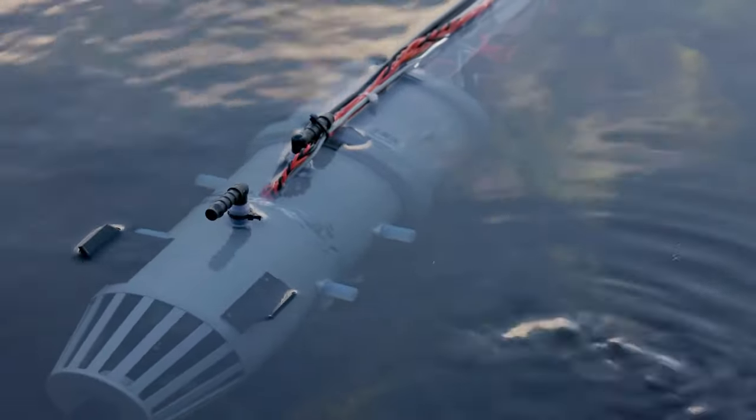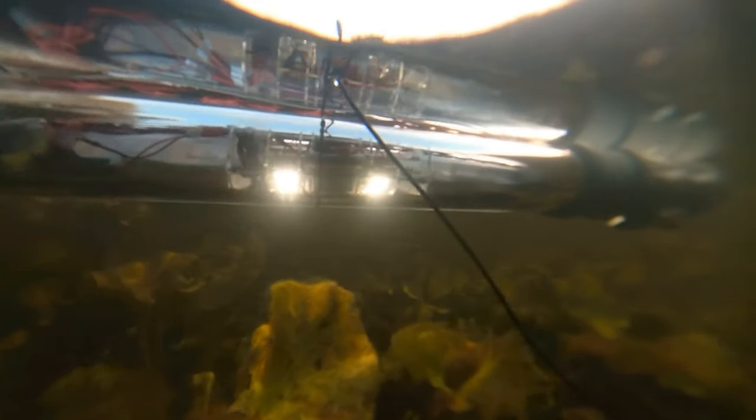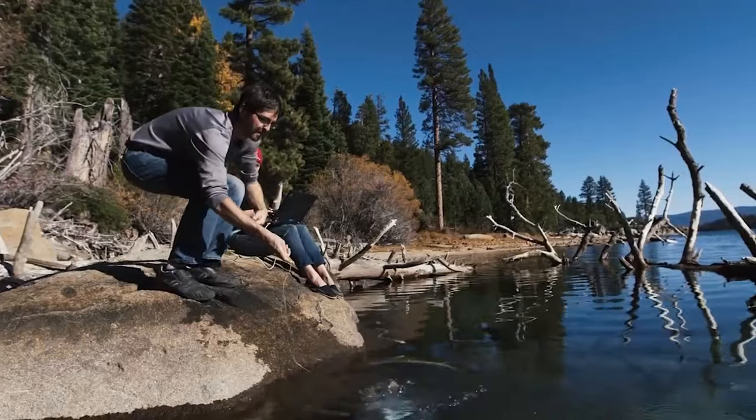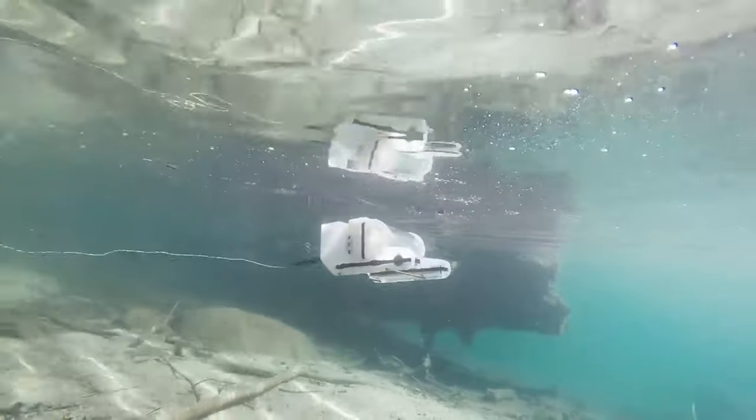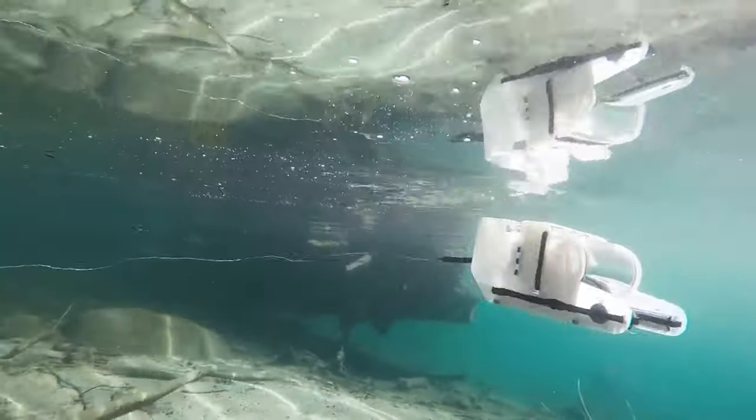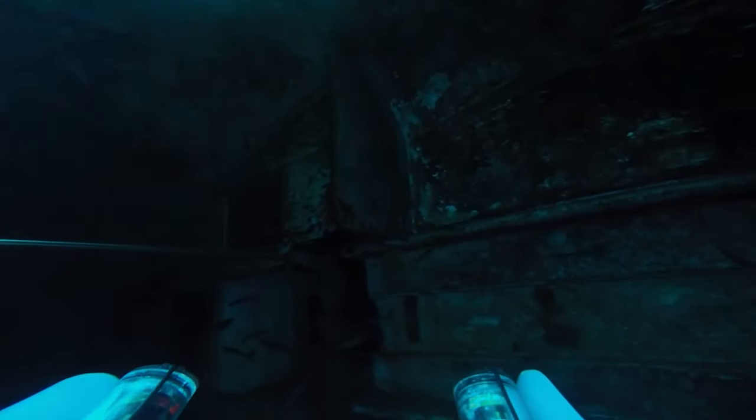James from DIY Perks is taking this little scientific exploration to its logical conclusion, building his own remote control submarine. There's no shortage of projects like this — just look at pretty famous stuff like OpenROV. But normally they're just neutrally buoyant and get around using a set of thrusters and some fins to adjust their direction in the water.